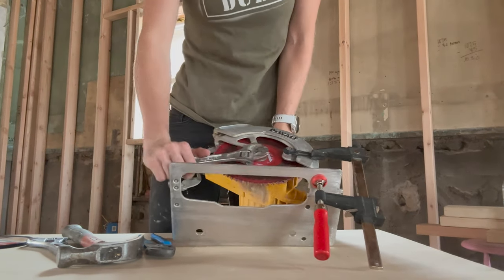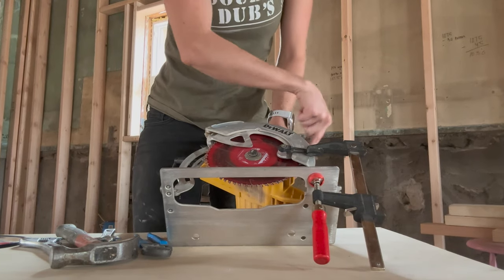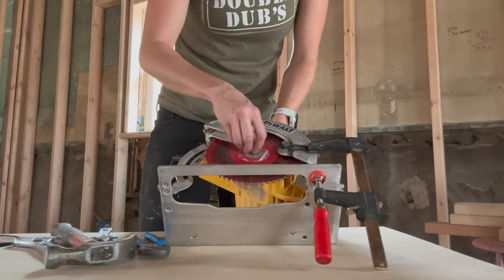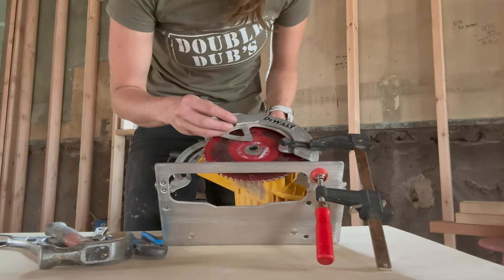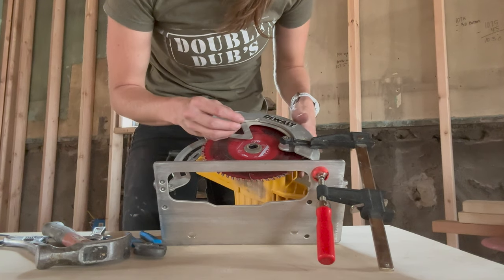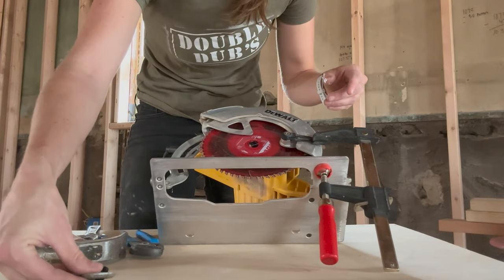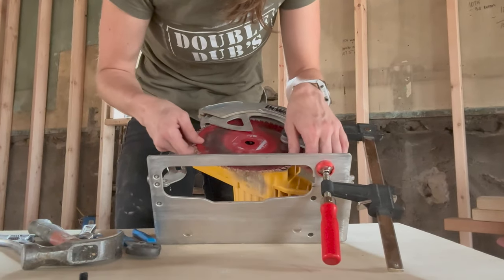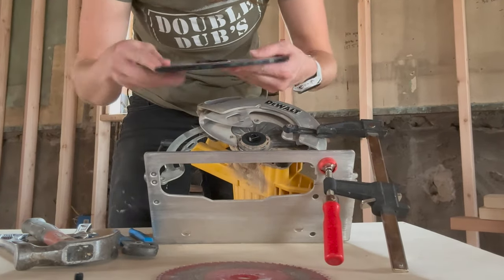That's locking it in place. Then I'm just going to loosen — lefty-loosey, righty-tighty. I'm still holding this button back here as I work. I'm going to take this off. I always lay everything in the position I took it off so I don't have to remember. I'm going to let go of this button since I'm not turning anything, and slide that bolt through there — then we're going to slide our blade off and put the replacement blade on.